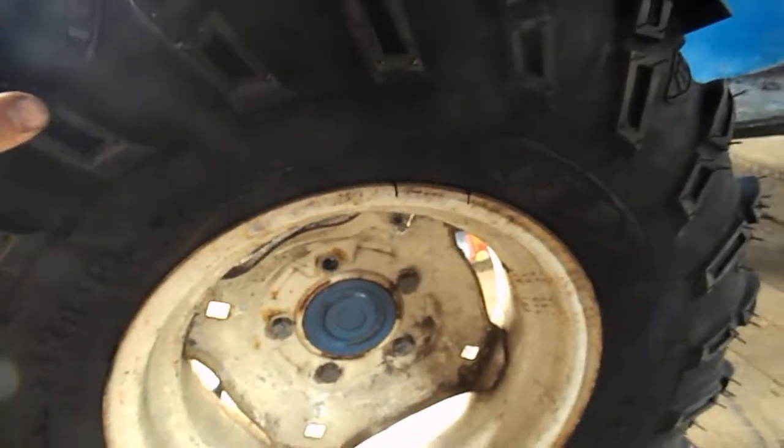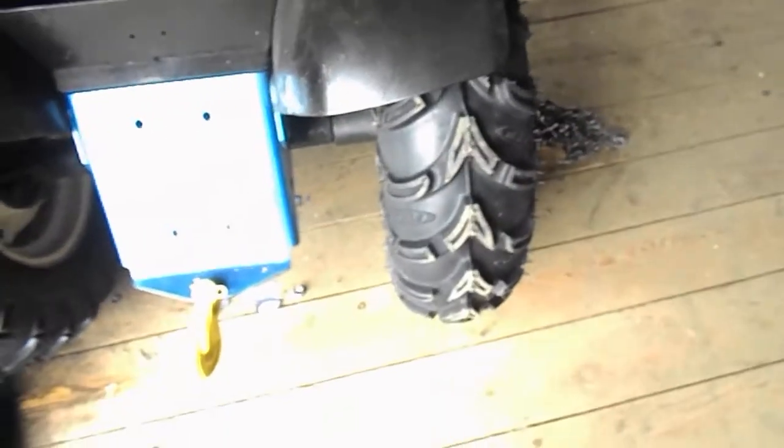My tires got here today. I just got them mounted up. Really nice. They're ITP mud lights — 25 by 8 by 12. ITP mud tires. But they're awfully skinny for that size tire. Sears has the same size but they're a lot fatter. Awfully skinny tire.